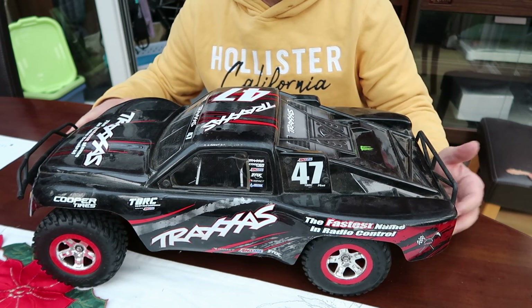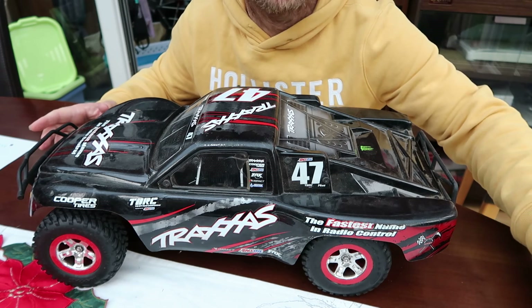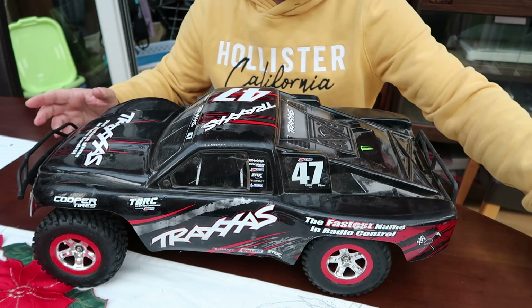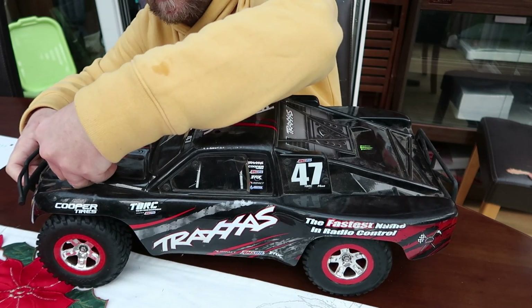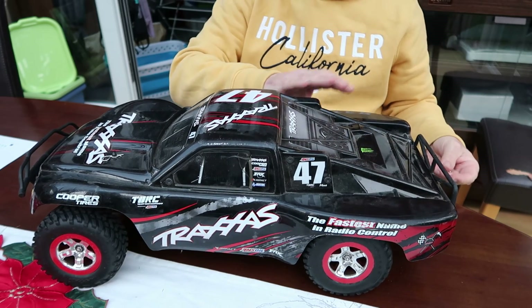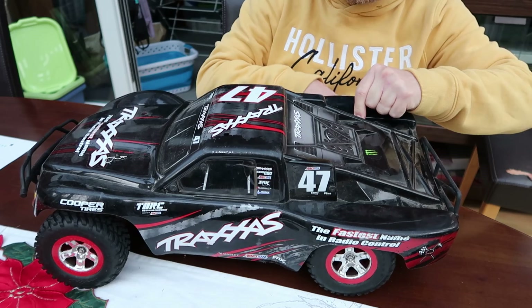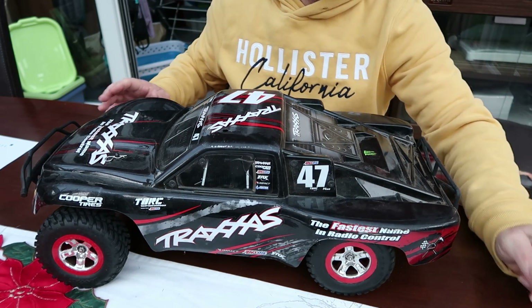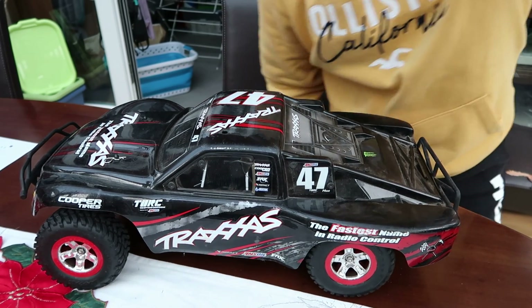Hopefully this car will be going back on the road again sometime in the near future — hopefully, depending on work, as I'm actually out of work at the moment unfortunately. So that is basically it for this video. Happy new year for 2021 — let's hope it's a better one than 2020. See you in the next one, cheers for now guys, bye!